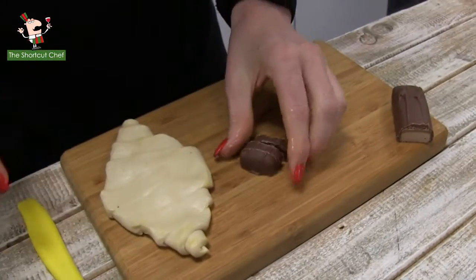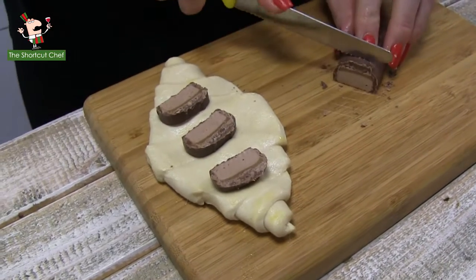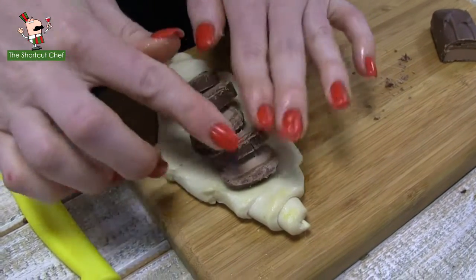So there we go. We've done the first cruffin ready for baking. Let's do the next one. We'll use the same chocolate bar for this one. We will add in a few more slices of our chocolate bar — cut one or two more. Make this one really decadent, rich, and sweet.